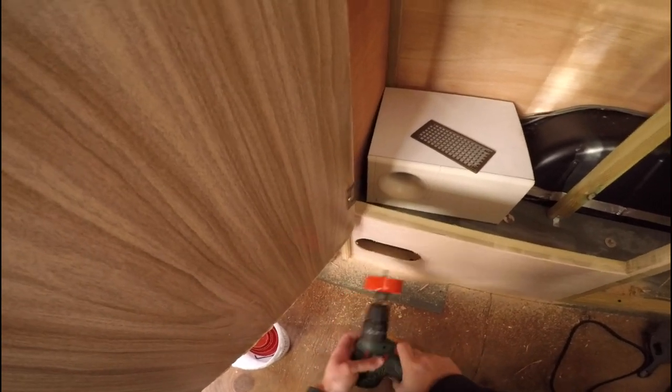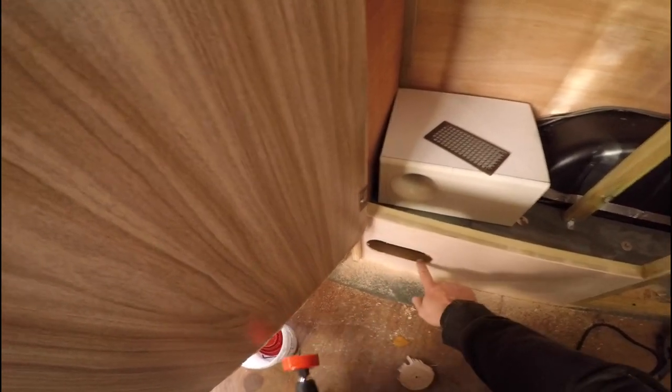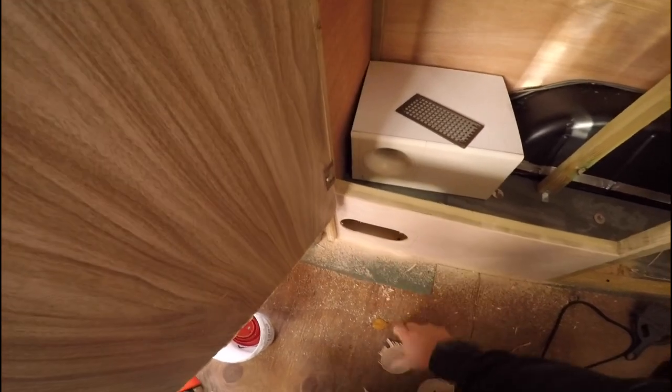I used this circular saw and then with the jigsaw I've continued it.